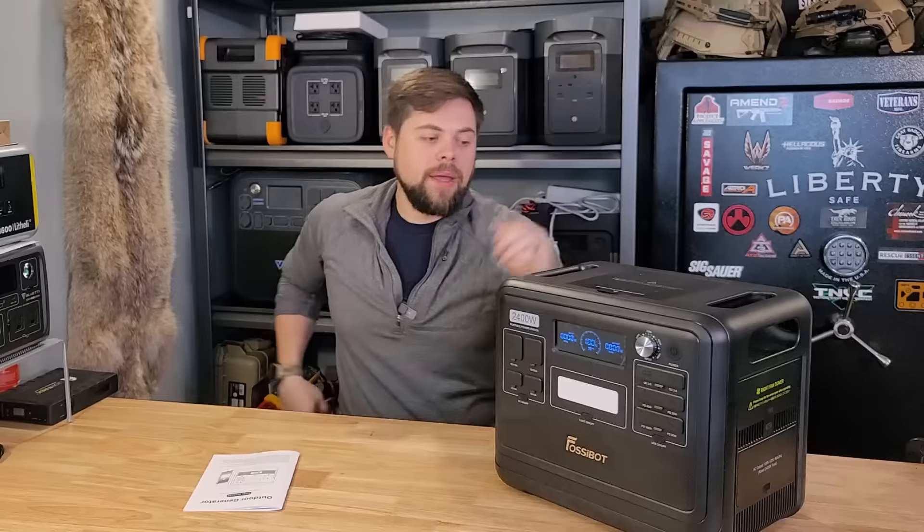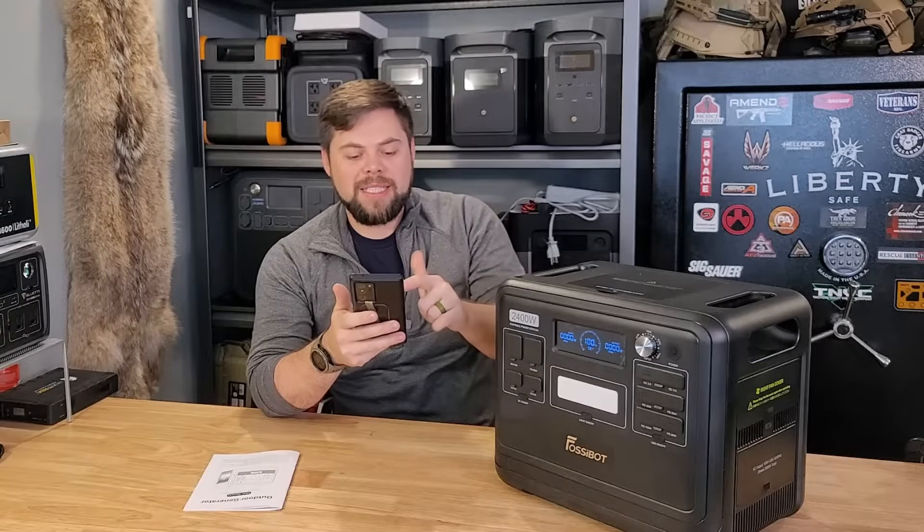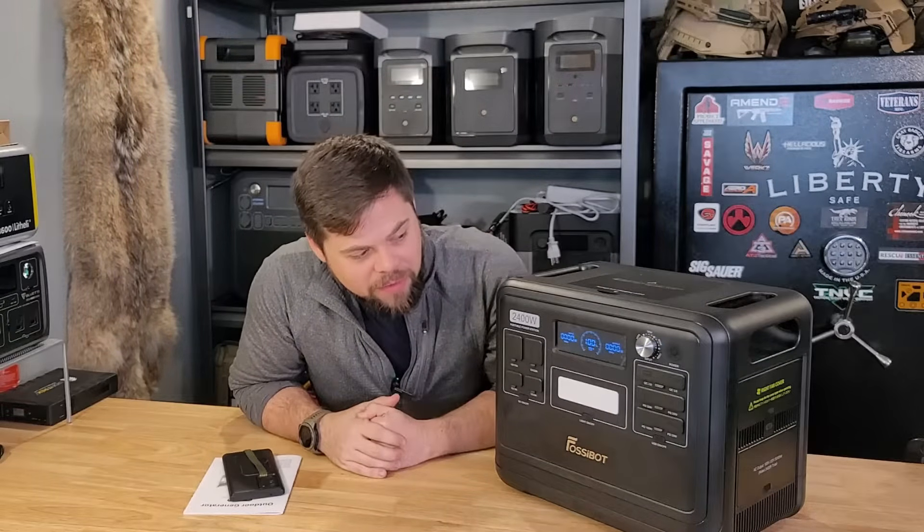I test all of this equipment on my own and put it through quite a rigorous test to find out exactly how well these units work. I even compile it all into a comparison chart so that all of that information is saved and easily accessible. I'll have links down below for the comparison chart. I'd love to help you find out what system works best for you and get you the best price on that system.